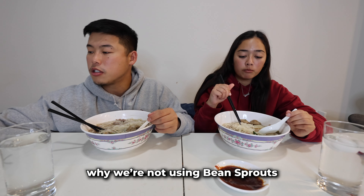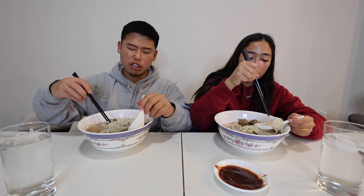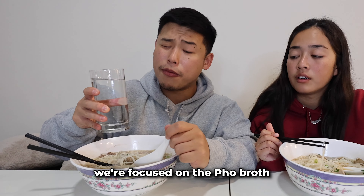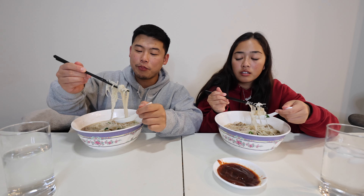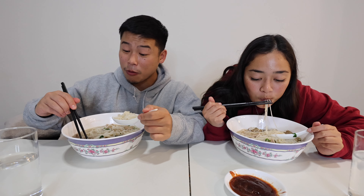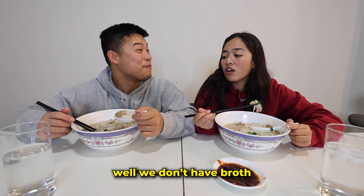We're not using bean sprouts because T is highly allergic. Today we're drinking water because we're focused on the pho. For the first time making this — this is lit! I can't wait to make this again. We'll be eating this for the next couple days, and if we run out of broth we can make a dry pho.